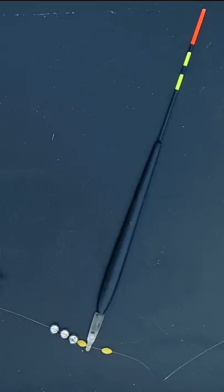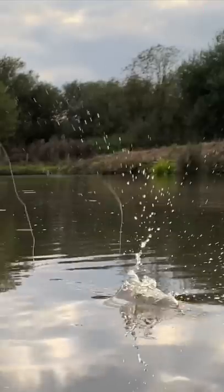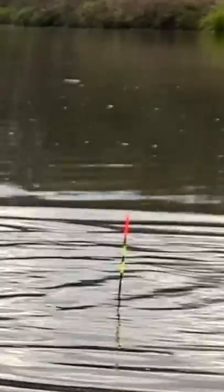How to fish the Waggler. I'm using a long rod with three AA and two number eights on a hook length to a size 18. When I cast out I feather it, getting a straight line as it hits the water, then a turn of the reel handle on a flick upwards and the line's sunk.